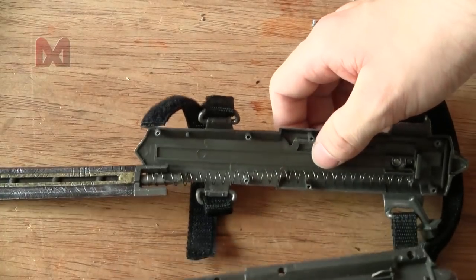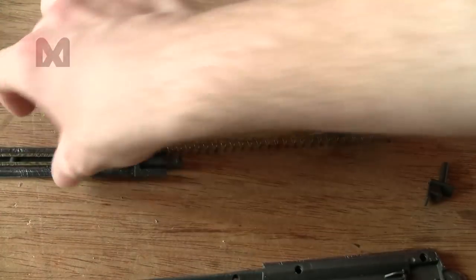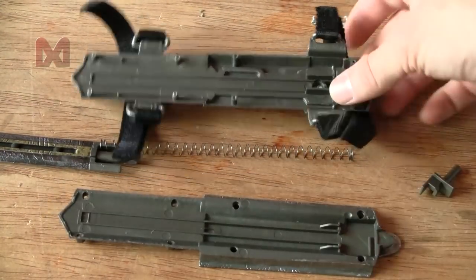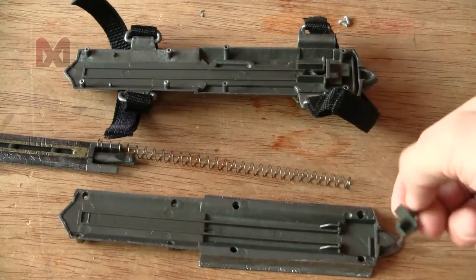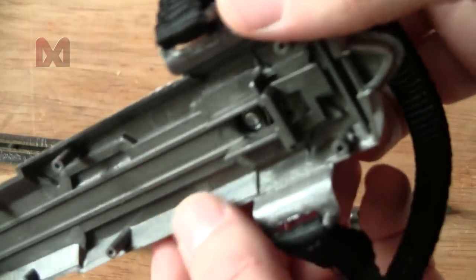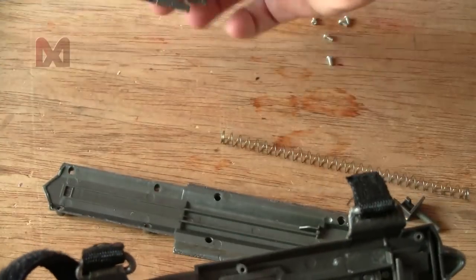There we go — not too bad. It looks like we have the blade, then a very long spring, then the bottom part and top part. There's a kind of pin that locks the mechanism into place. Let's figure out how it works.